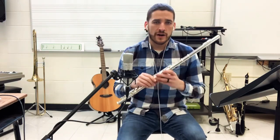Hey flute players, how is it going today? Thank you so much for tuning into the video. We are looking at Conquest by Brian Balmages today, and we're going to be focusing on the flute.